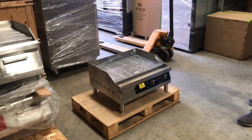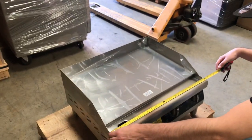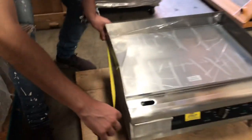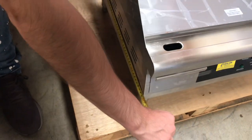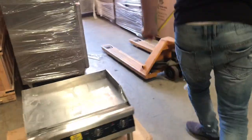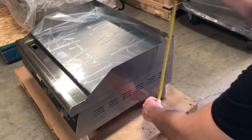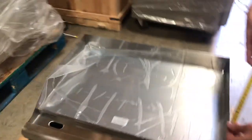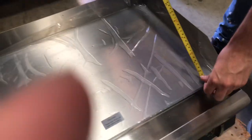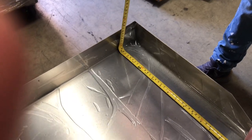On to the last size right here — this is going to be our smallest electric griddle. This is going to be our 24 inch, two feet. For the depth, you're going to be looking at about 19 and a half inches. And then overall height, you're going to be looking at about 13 and a half inches. Thickness for this griddle, you're looking at half an inch as well, just like the 36 inch. Depth for the plate, you're going to be looking at 15 and a half inches.